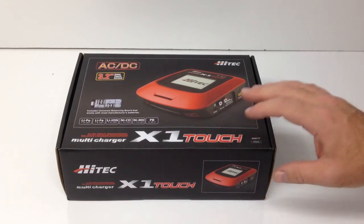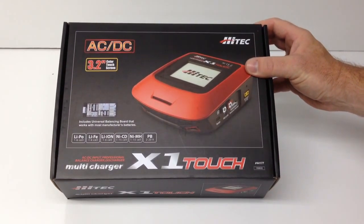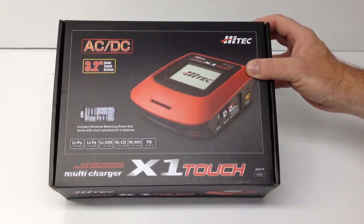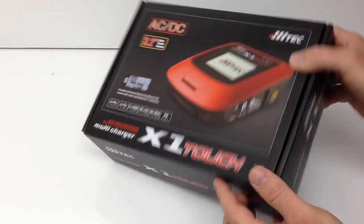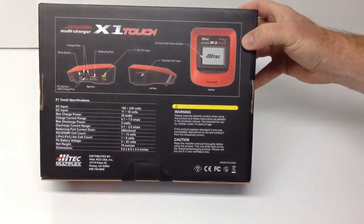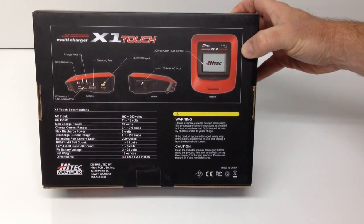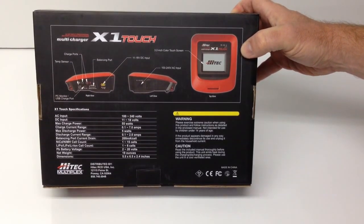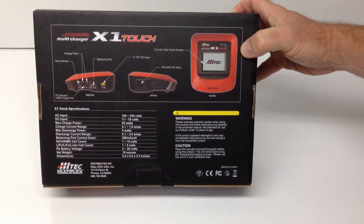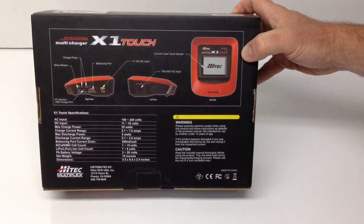X1 meaning that it is a one-port charger, so you're only able to charge one battery at a time, which for most of us that's enough. Especially for the avid hobbyist that's pretty much out there just charging his batteries, this will definitely do a good job. 3.2-inch color touch screen, so that is definitely cool — that's why I picked it up. It is 100 to 240 volt compatible, so you can use this overseas as long as you have the right cord. As far as the DC input, 11 to 18 volts, 55-watt charger. For lithium polymer, it'll go one to six cells, and nickel metal hydride up to a 15 cell, which is just huge.